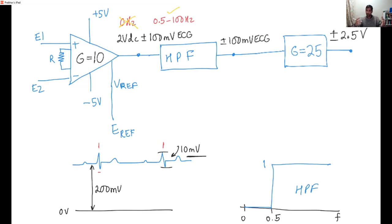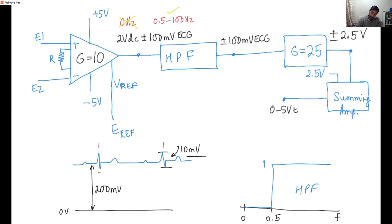Now we don't want a minus 2.5 — we want zero to five volts. So what mathematical operation shifts the signal up? We just add 2.5 volts. So we make a summing amplifier — one input gets the ECG and the other input gets a 2.5 volt signal. At the output, you have an ECG which spans the zero to five volt range.